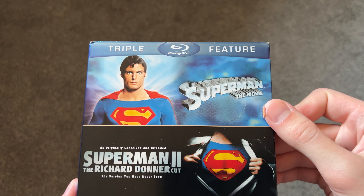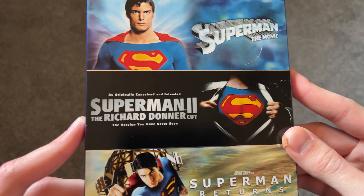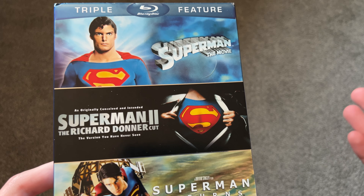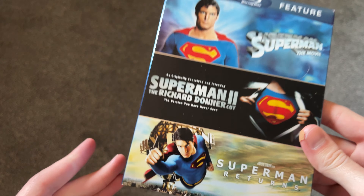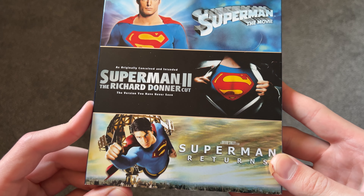This set contains Superman the Movie from 1978, Superman 2: The Richard Donner Cut — which was the new cut from I think 2005 or 2006 — and then Superman Returns from 2006 as well.